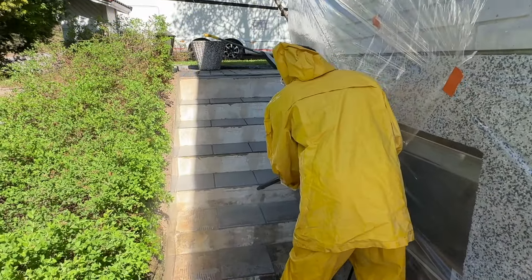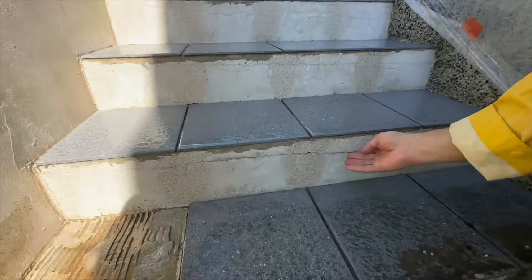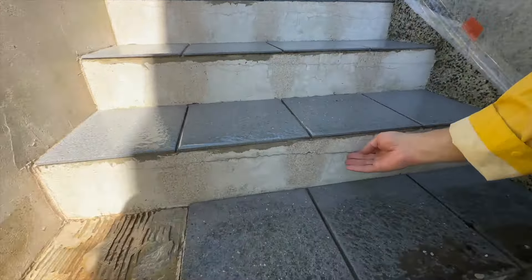No joo, ihan pelkällä pesemiselläkin tulee ihan valtava ero – niin likaiset nämä on ollut. Mutta täällä on vanha tasote, on pikkasen halennut pinta, ei ole syvälle halki. Koputellaan, jos siitä joku irtoaa veksi, ja sitten sen jälkeen, laatotuksen jälkeen, vedetään sokkeli tasote siihen. Ja sitten maalataan vielä sokkeli maalilla, niin saadaan näistä sitten kuin uudet.